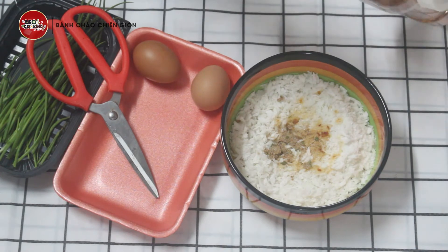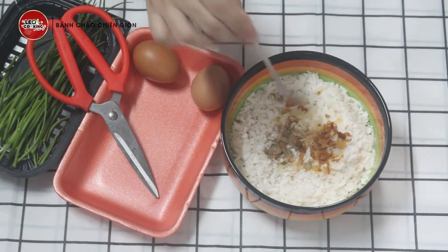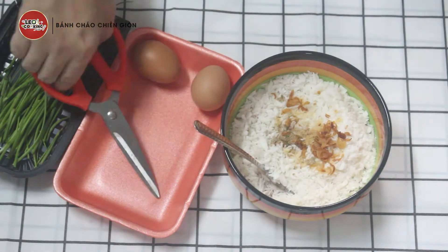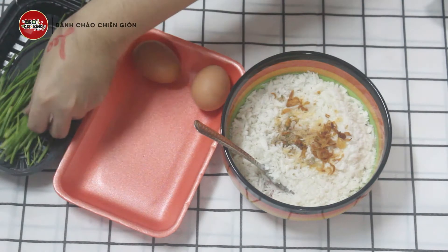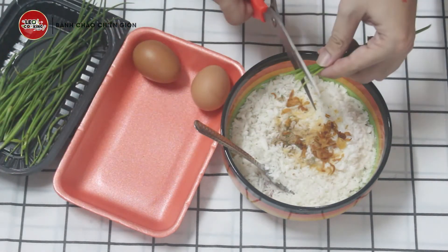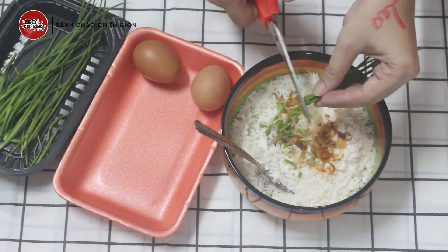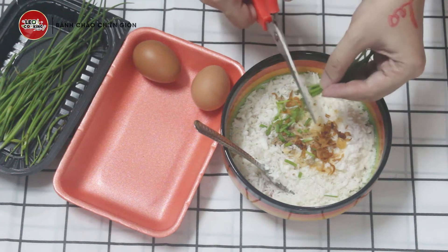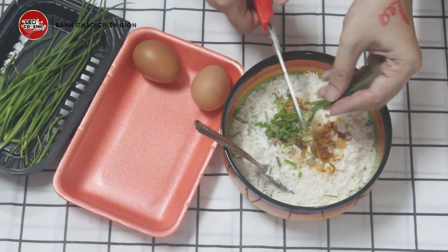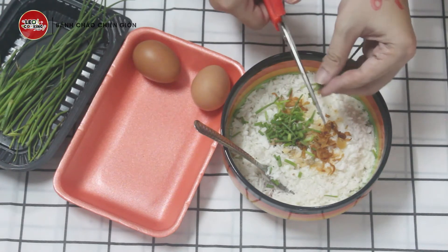Nhà mình cũng có hành phi, mình cho vô cháo cho thơm. Rồi mình sẽ cho hành lá — hành lá mình đã rửa sạch rồi, cắt nhuyễn bỏ vô. Nhỏ như cọng chỉ vậy. Chủ yếu là lấy mùi thơm, mà nó thơm lắm nha mọi người.